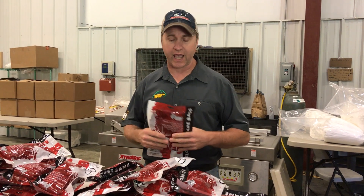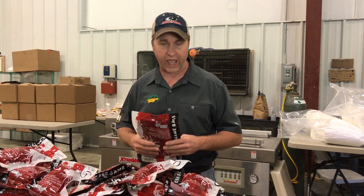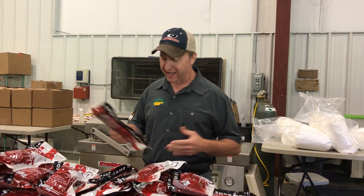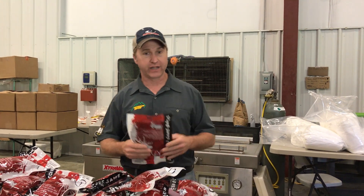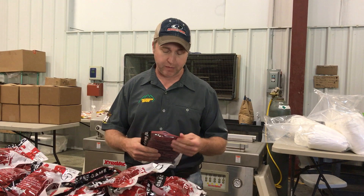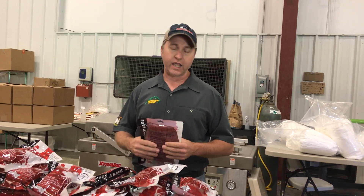Whoever decided to make a reusable, re-washable game bag white should have been slapped because they never stay white. It is absolutely ridiculous, and I don't want you to believe that I founded this concept. Many years ago when I worked in the commercial meat packing industry, a gentleman came in and actually told me,